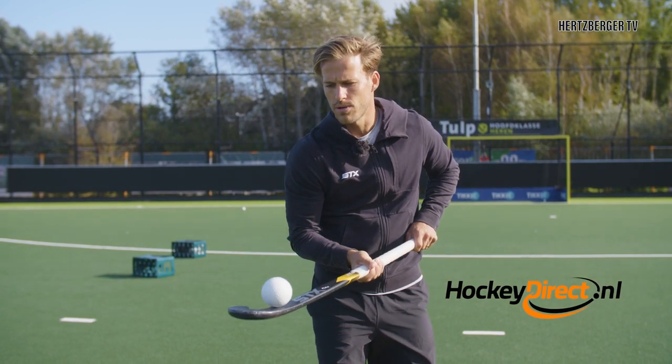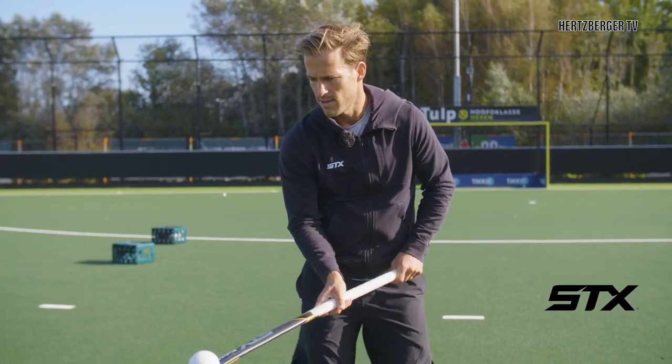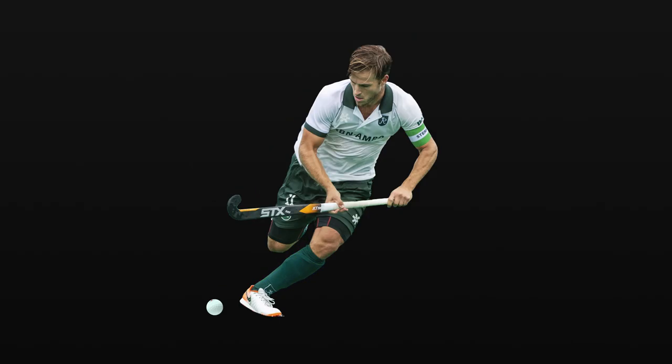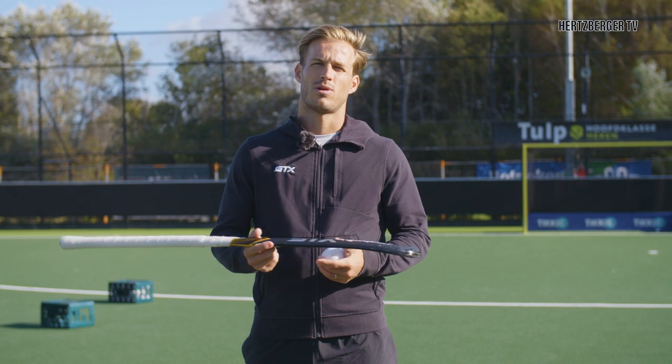Hi everyone, welcome to a new video. Today we're gonna have some fun and I'm gonna try and teach you how to put the ball on the back of the stick and how to keep it there. Let's go! So obviously what we're going to do today is not allowed in the game. It's not very useful in the game either, but it is a lot of fun. So obviously sometimes it's important to have some fun as well.